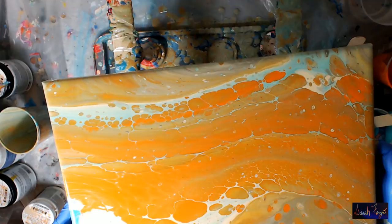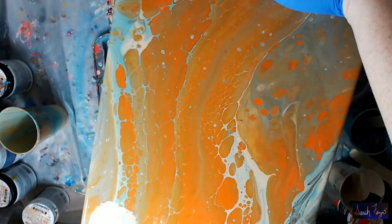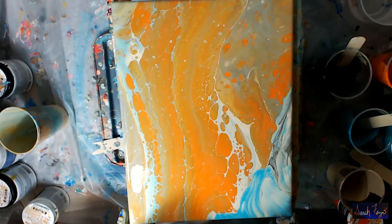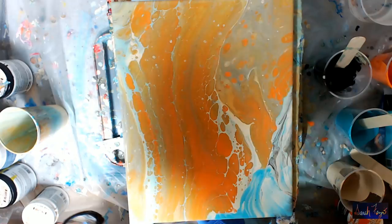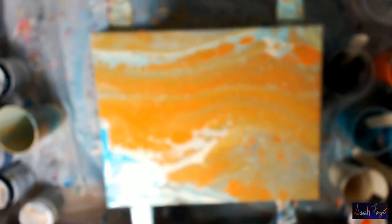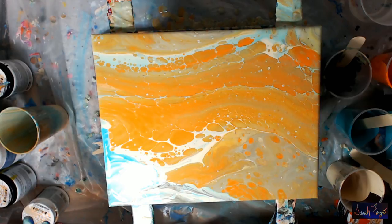I'm just going to turn it real quick so I can see if there's anything over here that needs to be covered with paint — and yes, there's just a little bit right here. I'm going to pick it up now, take some pictures, post some pictures, and work on saving this. There won't be any editing because I know people are wondering about this. I'll post dry pictures on my Facebook artist page, Sara Fezzio Artist.